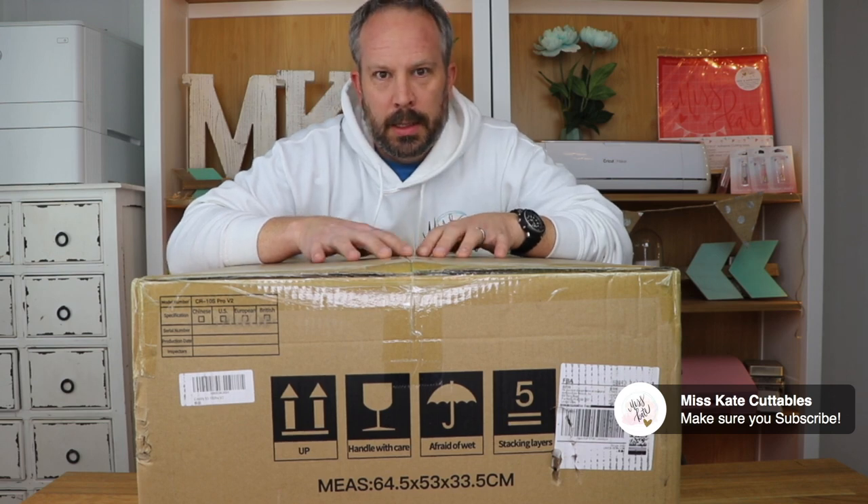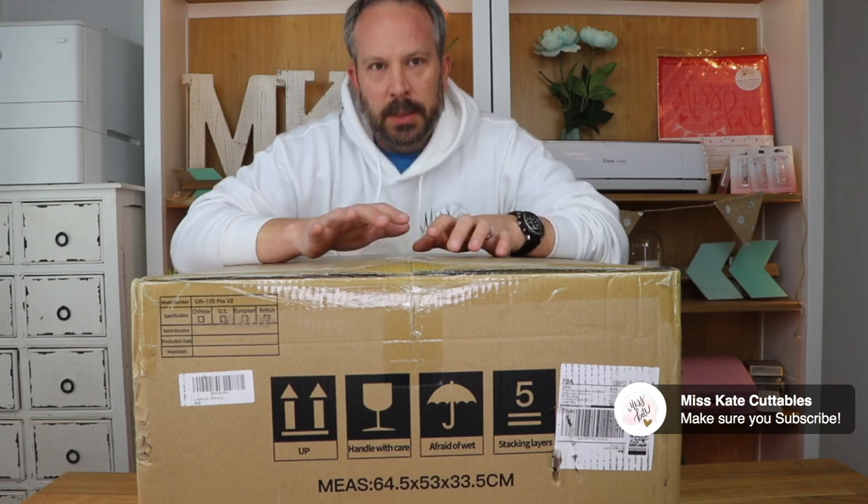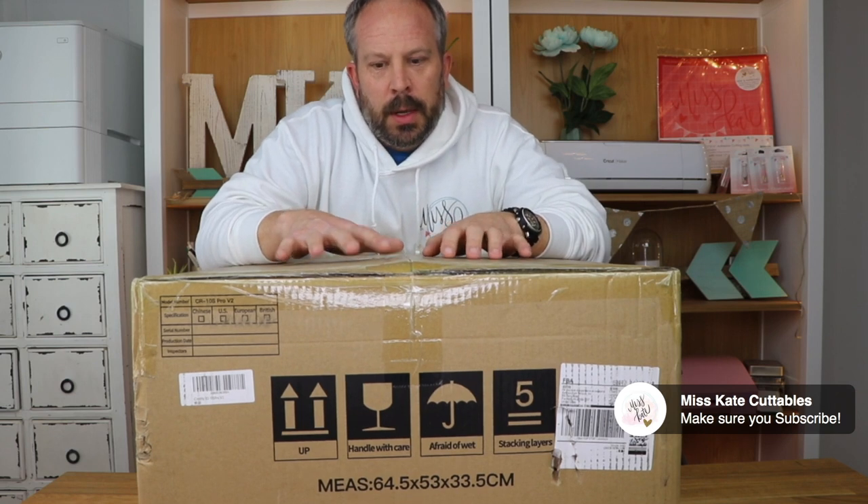Hi, I'm Jeff with Miss Kate and you're watching Jeff Plays With Stuff. I had an idea and I've never had anything like this - it's going to be an interesting experience. I think this will be cool because we are going to be able to take SVGs that Kate designs and 3D print them.